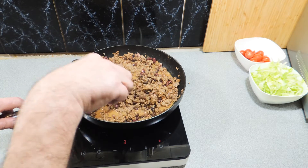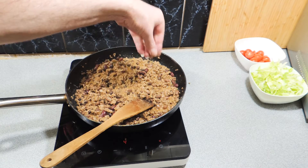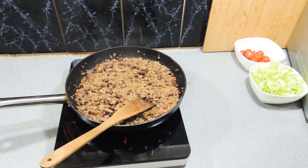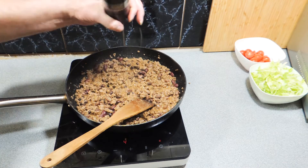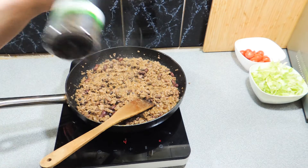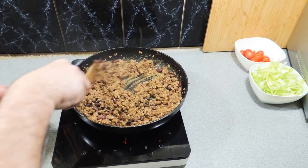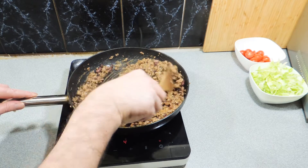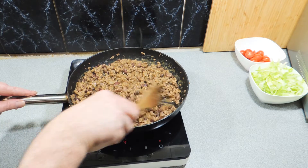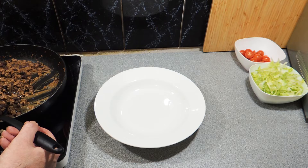Over on the right-hand side I've got some cherry tomatoes — just cut those in half with a little bit of salt added. I've also got some iceberg lettuce that I've given a nice little shred to, with a bit of extra black pepper. Always taste and make sure you need to add salt or not — remember, you can always add salt, you can never take it away. Look at that — a nice thick taco mix happening in the fry pan. Let's plate it up.